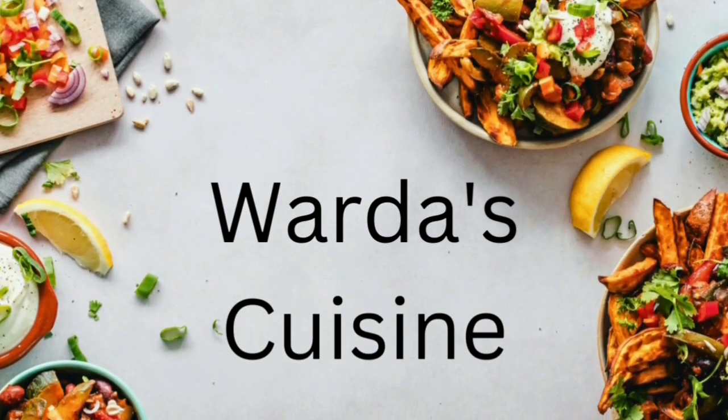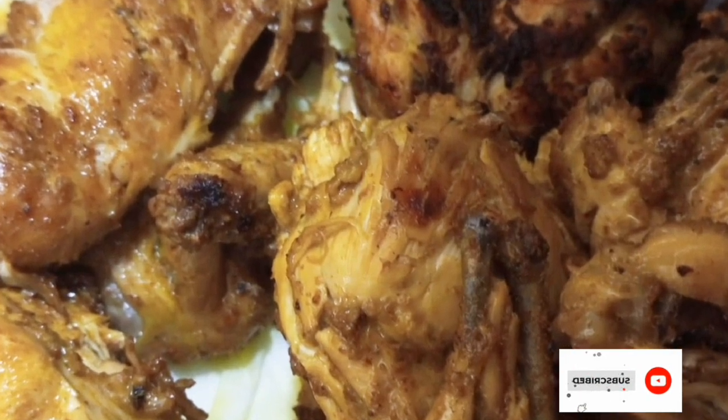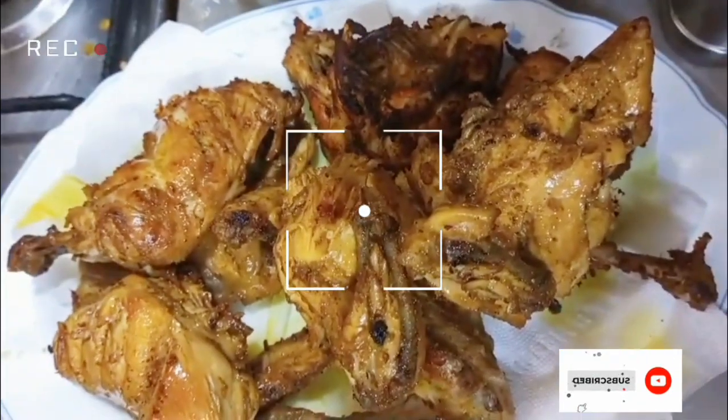Bismillahirrahmanirrahim, Assalamu Alaikum, how are you all? Welcome to Varda's Cuisine. If you are new to this channel, don't forget to subscribe, like, comment, and share my video. Today we're going to make an amazing and delicious recipe of chicken tikka.